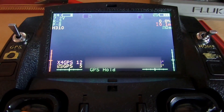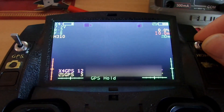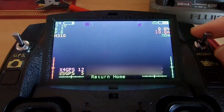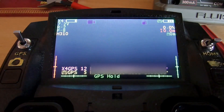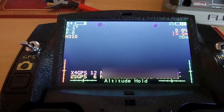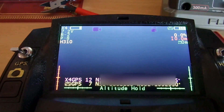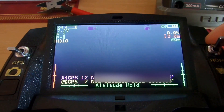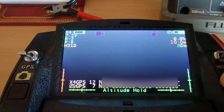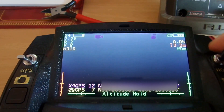Now that we've got that wired up, we'll see that in GPS mode it's normal — click return to home and we get return to home as expected. If we now go to altitude hold mode, we wouldn't expect to get a return to home in that switch position — but flick it on and there we go, return to home. So basically return to home works regardless of the position of the GPS or altitude hold mode switch.